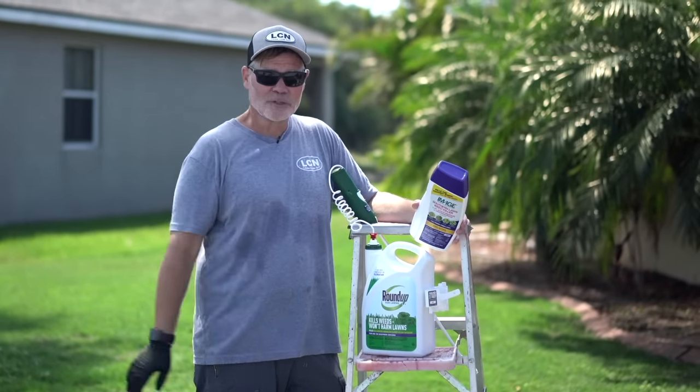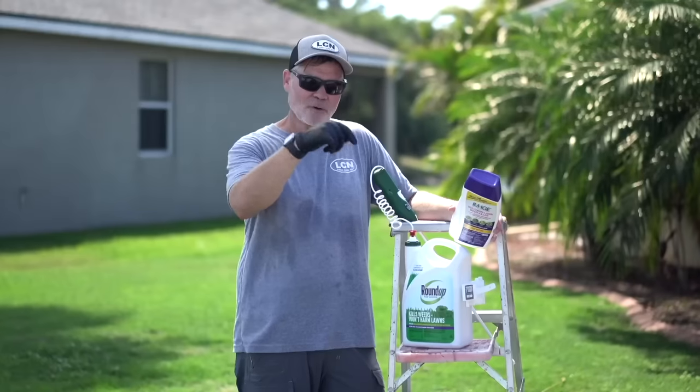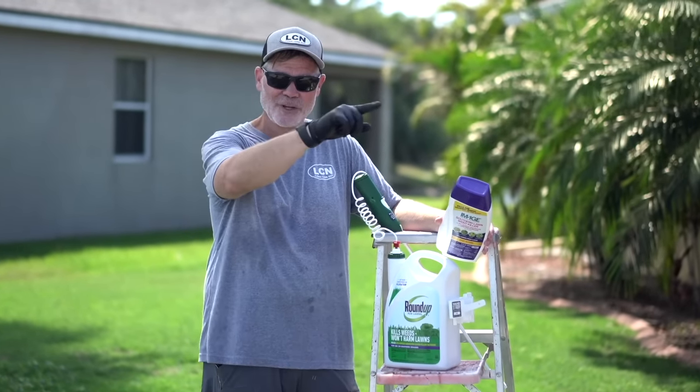And it works. So we'll give you some results here so you can see before and after on the weeds that I sprayed here today. If you have any questions, leave those in the comments below, and as always, I'll see you in the lawn.